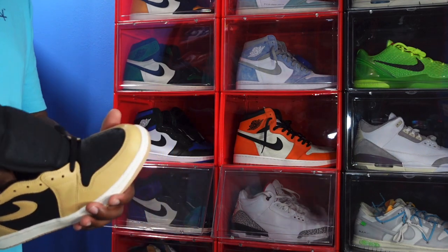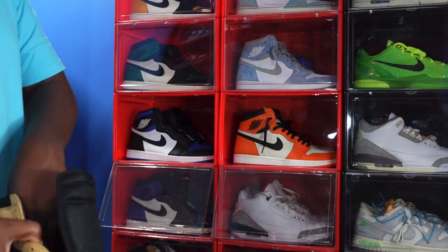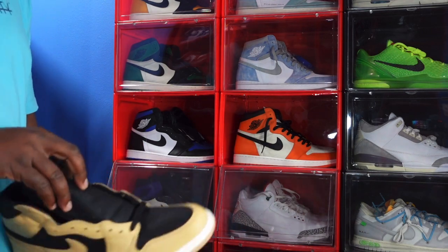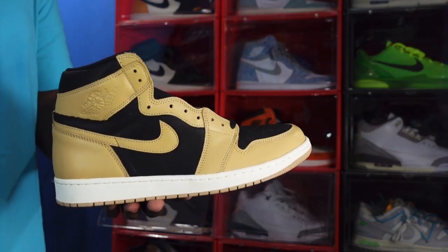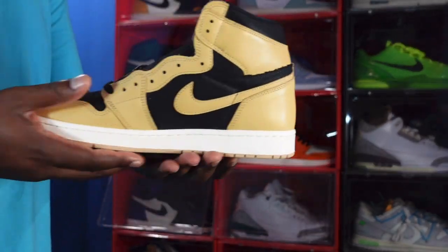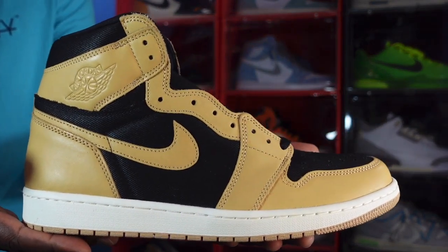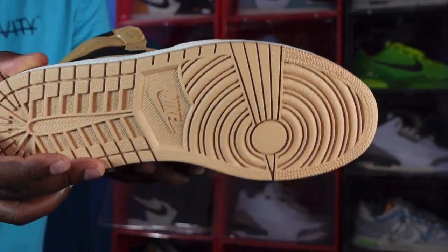So this is the Air Jordan Retro One High OG Heirlooms, also known as the Hood X for the Saints fans. Let me know your thoughts about these sneakers in the comment section, and whether you're going to be going for them on release day. I'm not sure of the exact release date, but I know it's soon because I've seen them on the SNKRS app. And before I go, like I always say: if you can help somebody get a sneaker, help them get it — because you never know when it'll be your turn to need help. I'm Titanic Feet Jay, signing out.